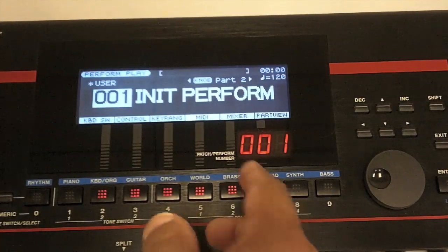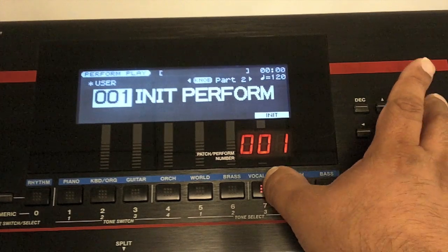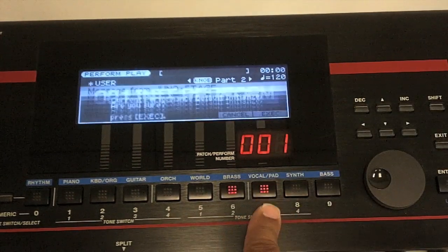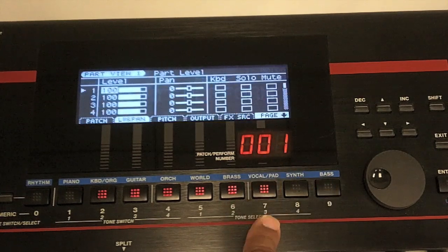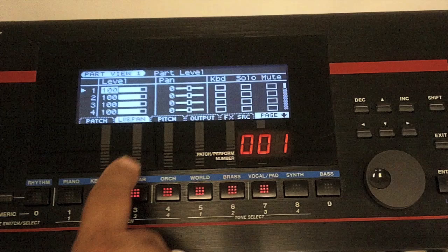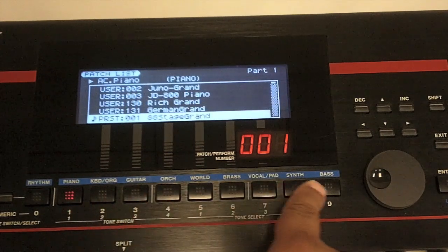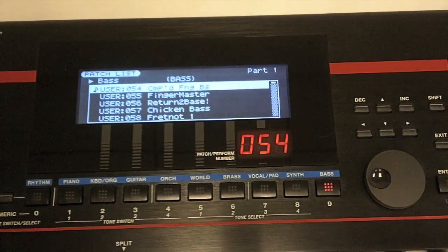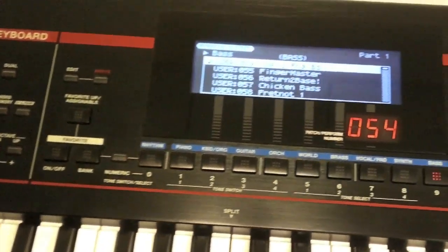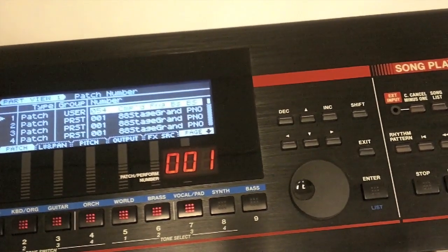Now let's create a split. Hold down the shift button and press initialize — default, then execute. Now in part view, go to patch number two, press number two, then choose enter list. Go to the bass section — we can see synth bass or regular bass — and we'll use compressed finger bass. If you're not sure how it sounds, hold down the preview button, which is just to the left of the screen. Once you have that, press the enter button, which is just to the right.